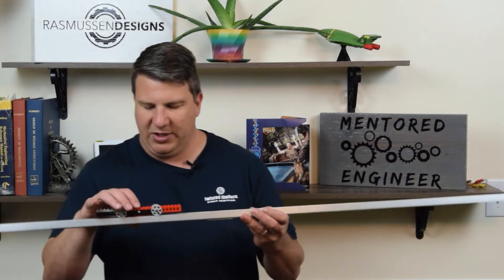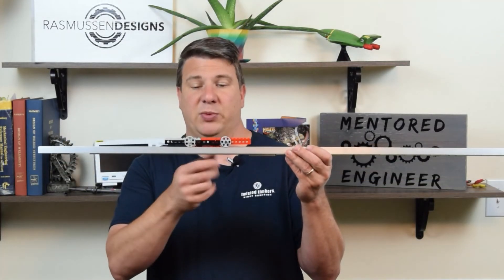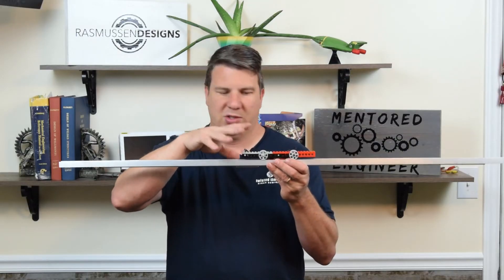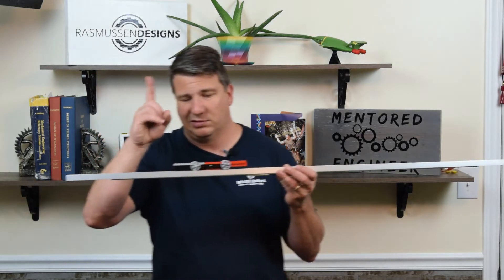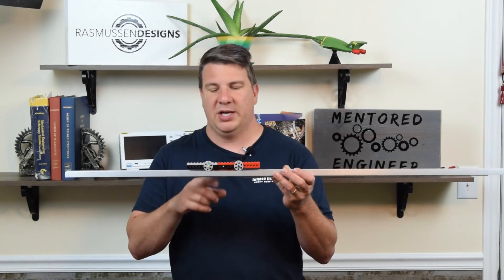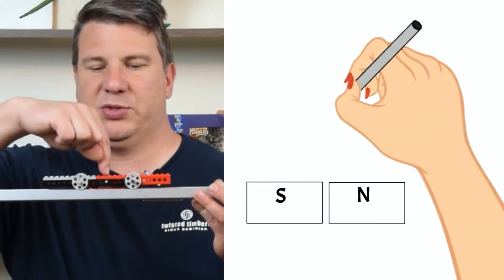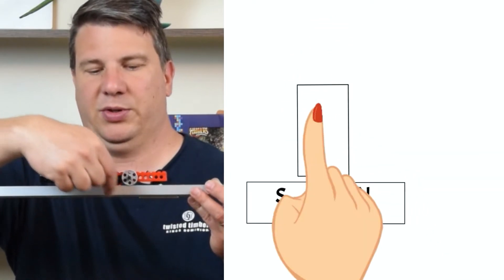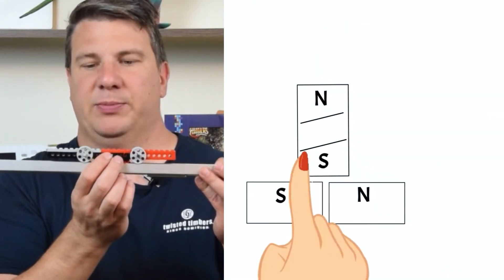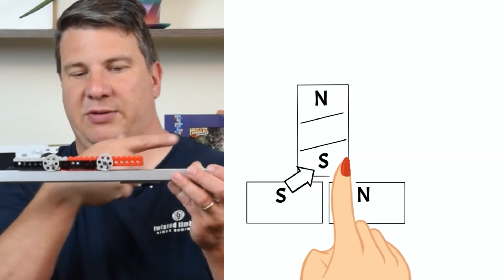If I position the electromagnet over a south pole and magnetize it to be south as well, south and south will repel and push it up — but I'm not trying to go up, I'm trying to go sideways. That's wasted energy. However, if I go halfway between the two magnets with south and north on the electromagnet, I'm pushing the two souths away — so south repels south and north attracts south — giving me a force going forward. The up and down components cancel out, and I get motion forward.